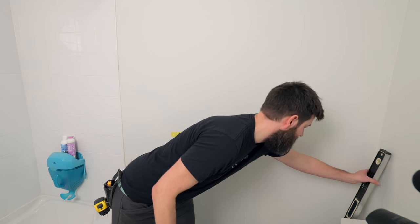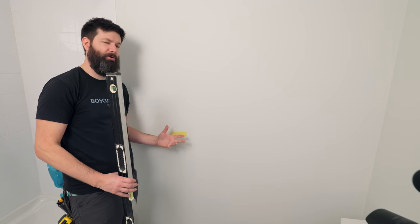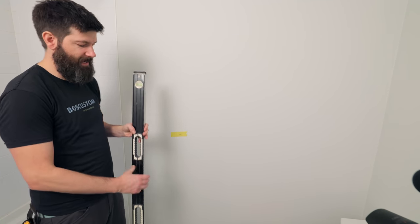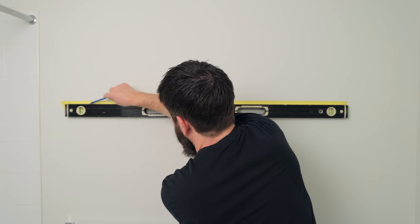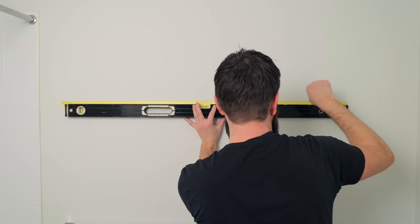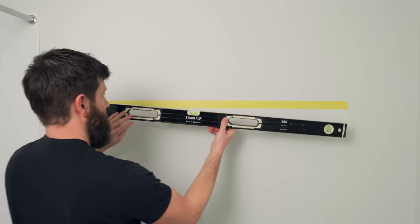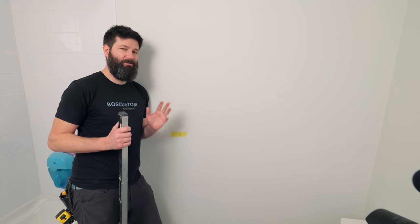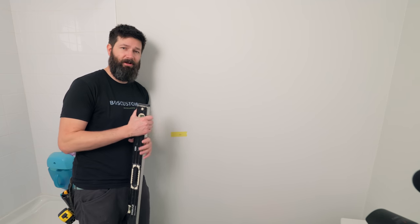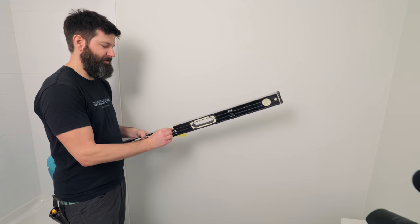The second option is if you have a level — even a cheap one — that's probably going to work pretty well. If you want to know if your level is accurate, throw a piece of painter's tape on the wall, level it out, trace a line, flip your level around, and see if it's reading the same measurement. A lot of times with cheap levels they're pretty squirrely — they're cheap, right? So they're not going to stay level for a long time. If they take a bang, the little vial gets out of level.